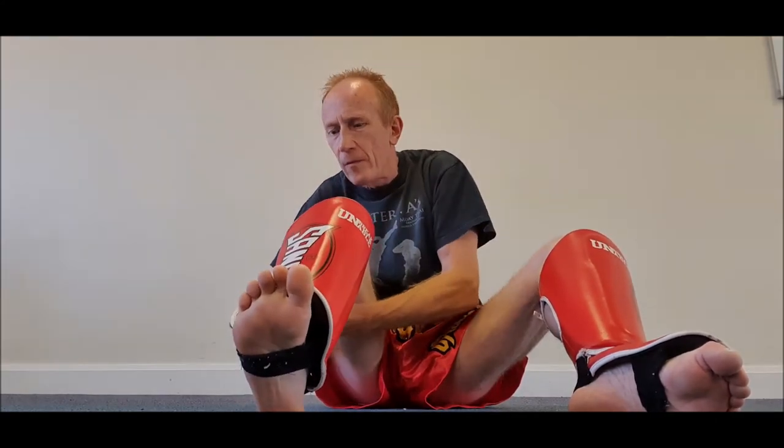And then you feed the bottom one through and put it together. Next one, put it together. And you're finished — easy as that.